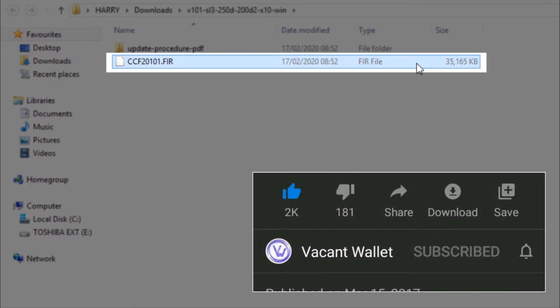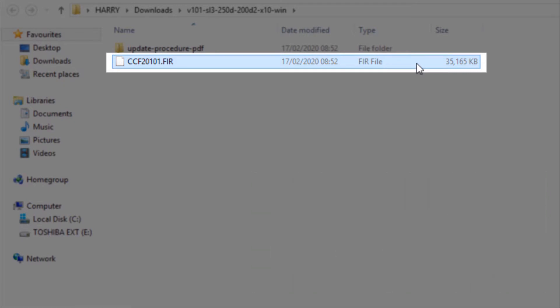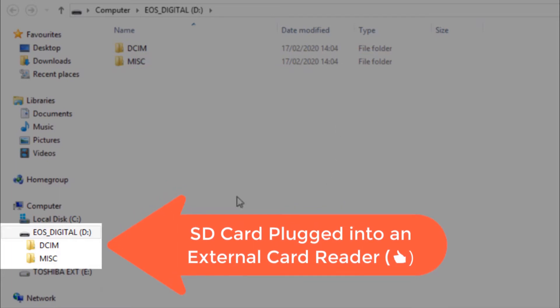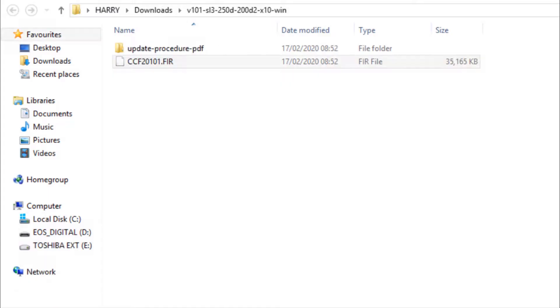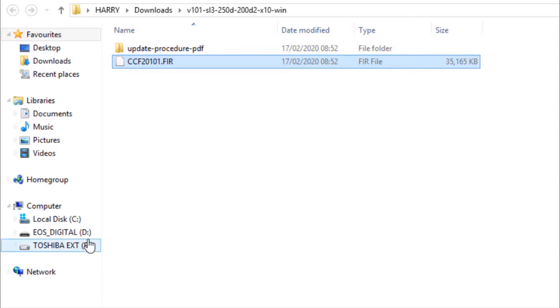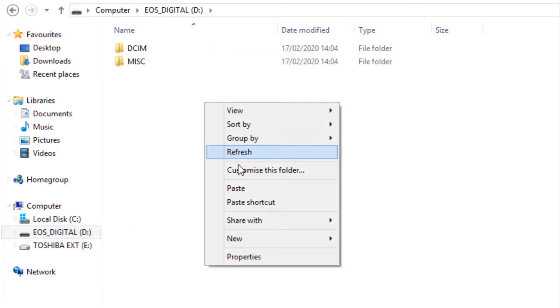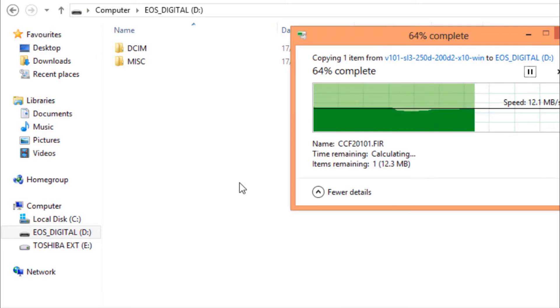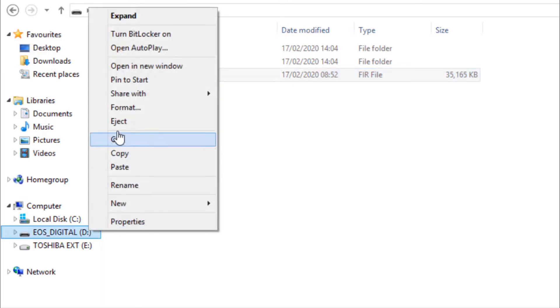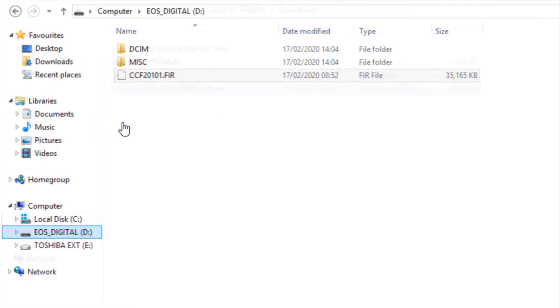Extract the downloaded files and copy the FIR firmware file, then paste it into the SD card. If you paste it using an external card reader, operations will be performed without any hassle. The file is now in the SD card — eject it safely.